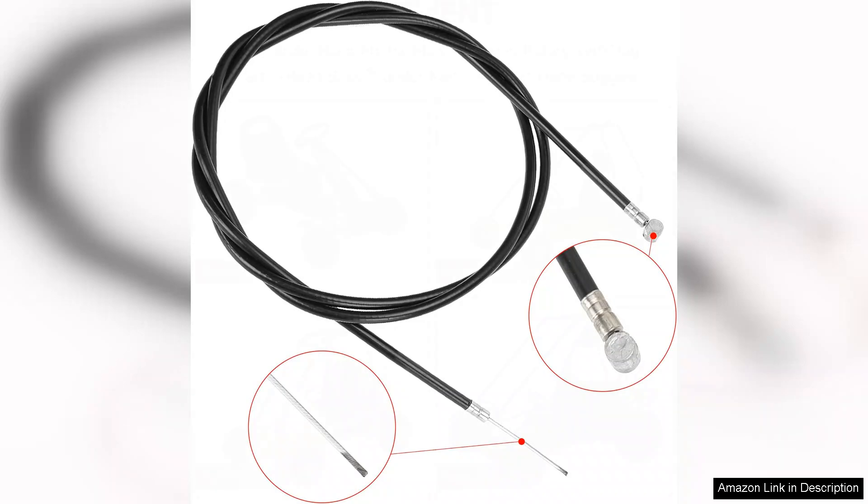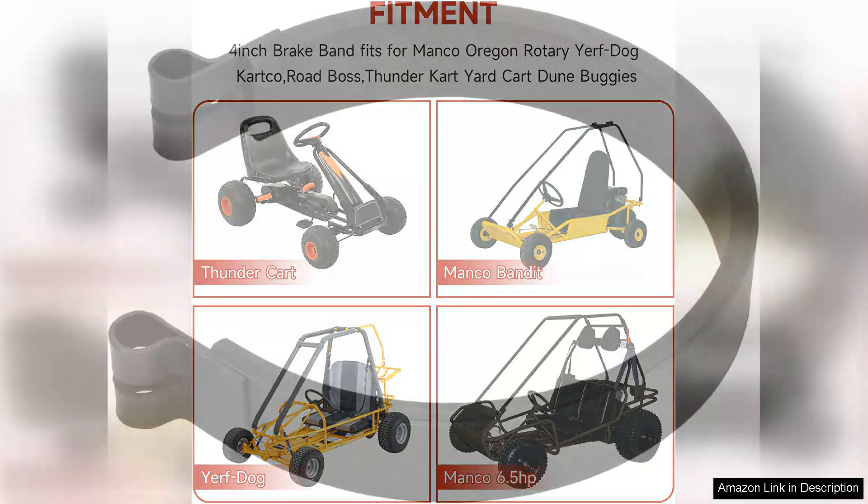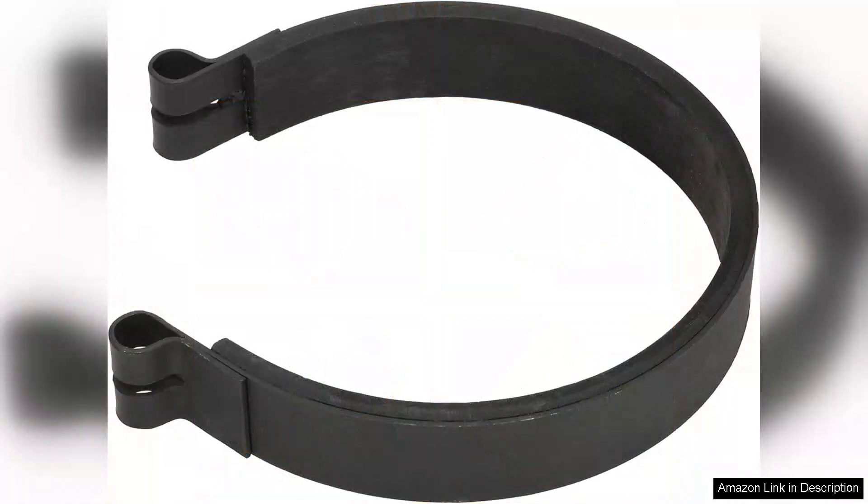One of the standout features of this kit is its compatibility with various Azusa models. Whether you're upgrading an existing setup or building from scratch, the Grahoya components are versatile enough to fit a range of applications. The black finish adds a sleek aesthetic to my go-kart, enhancing its overall look without sacrificing functionality.